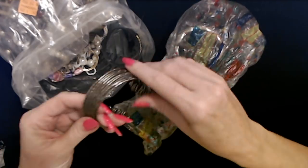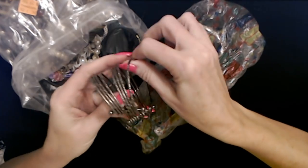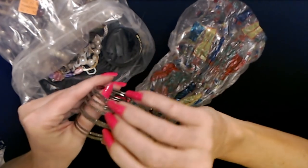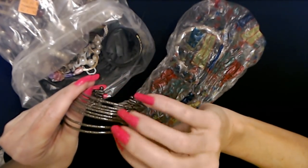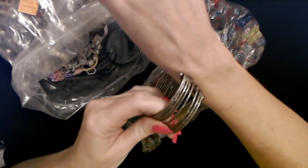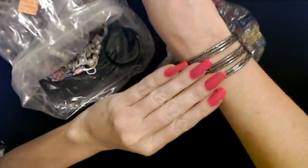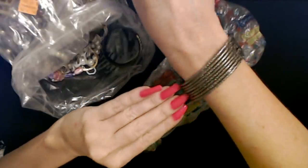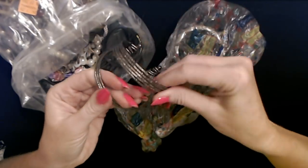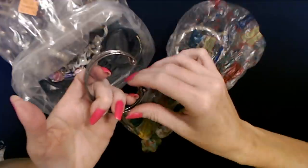Oh wow, check out this bracelet! This is super cool. It's multiple pieces here — beautiful textured silver color, all held together with these two pieces here. Isn't that cool? Look at that. Very nice. Yeah, that is really neat, and all of the pieces look the same. That's pretty neat.